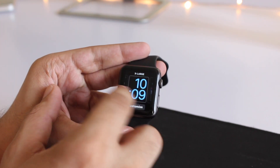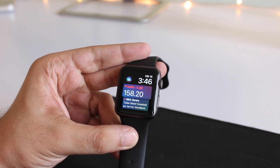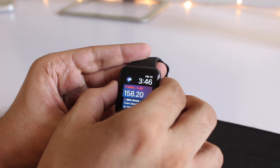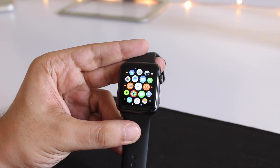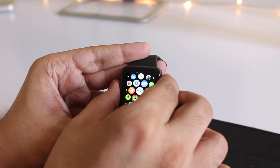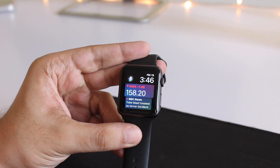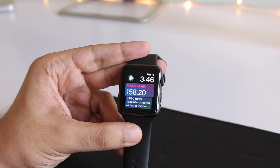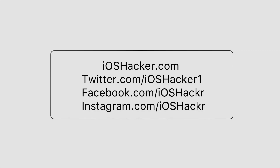So yeah, in my opinion WatchOS 4 is a good update, and if you have an original Apple Watch and are having second thoughts on whether you should update or not, I think you should. It has some really nice features and will only improve the experience of your watch. If you like this video, let us know in the comment section below and give this video a thumbs up. And if you are not subscribed, don't forget to hit the subscribe button. See you in the next one.